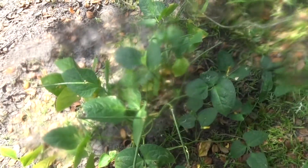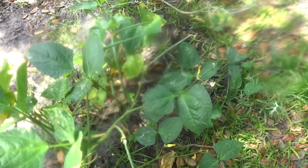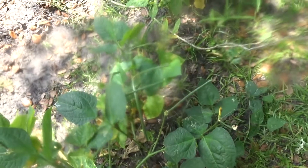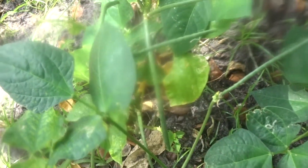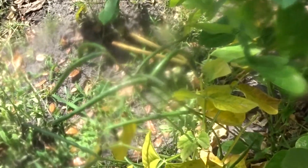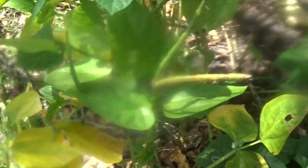Okay you guys, I'm back. What you're looking at here is the white acre peas — see the peas on them? Yes, they finally came up!